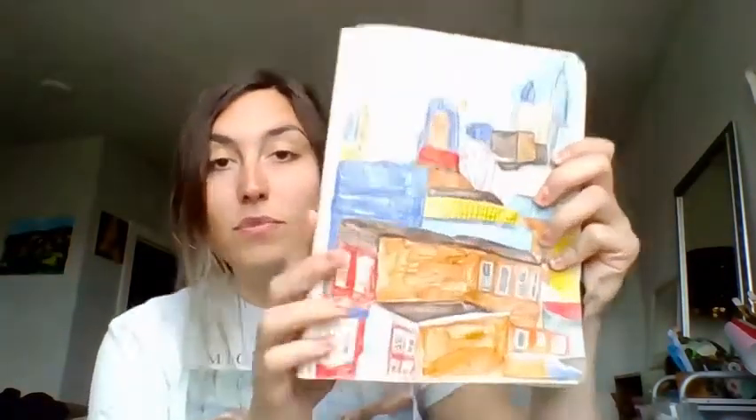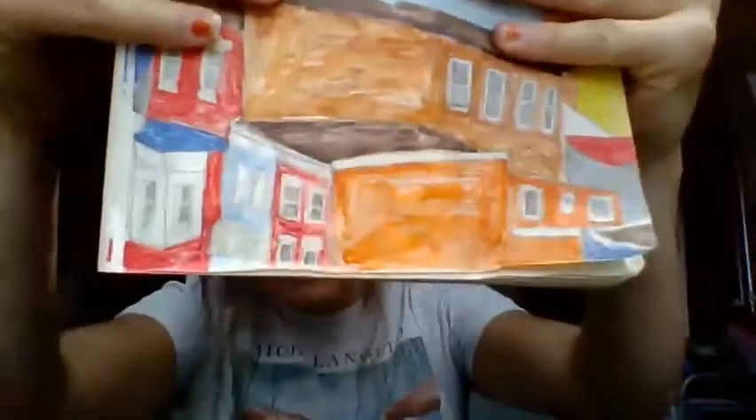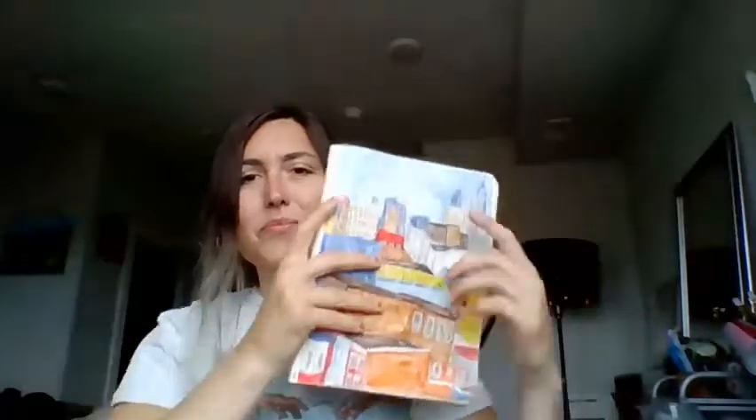Alright, let's go over what not to do when taking a picture on our Chromebook: too far away, too close, hands are covering it, taking a picture in front of a window — now it's really dark. Let's try to avoid these things.